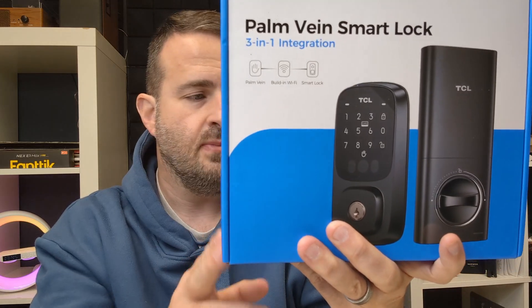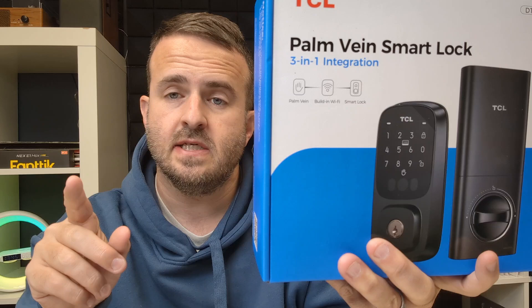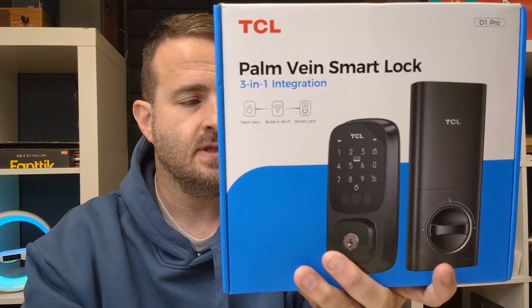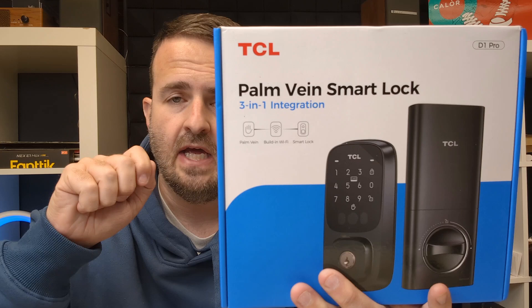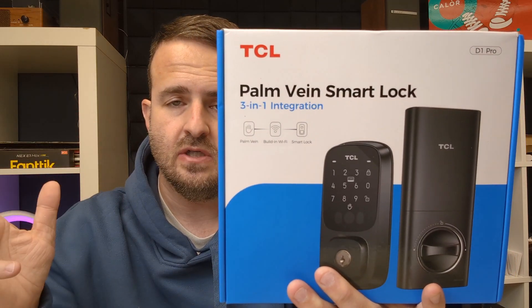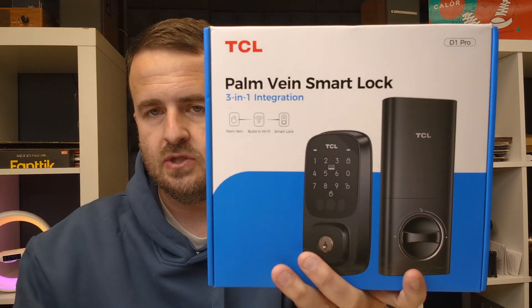A few things before we jump in — what's in the box. We'll do an unboxing, but there's a front lock, a rear lock, the lock cylinder, the lithium battery, two fobs which are little scanners you can scan, the key, the screw accessories package, video guide card, and the built-in instructions.